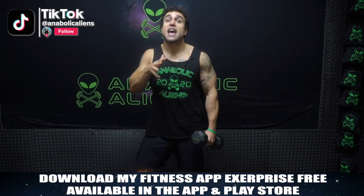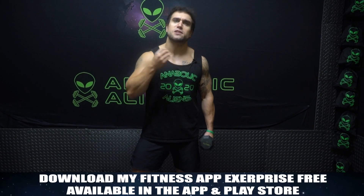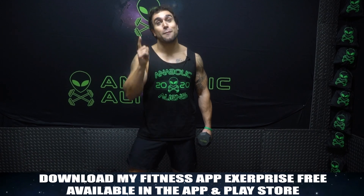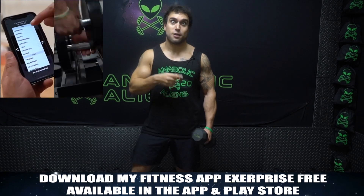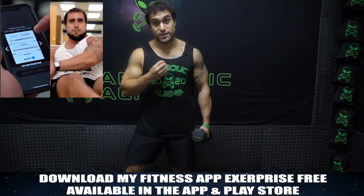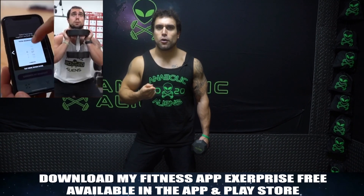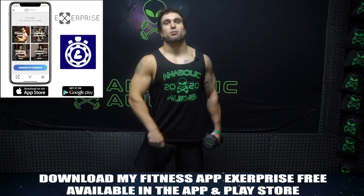Real quick before we get into this workout, if you haven't checked out my fitness app X-surprise yet, head on over to the app or play store. It's a free download and it'll also be linked in the description. You can generate unlimited workouts, meal plans — it's a calorie counter, a workout timer. I'll be using this video and so many other features. Many more workout programs on the way. Check it out, free download in the app and play store. That is X-surprise, get it today.